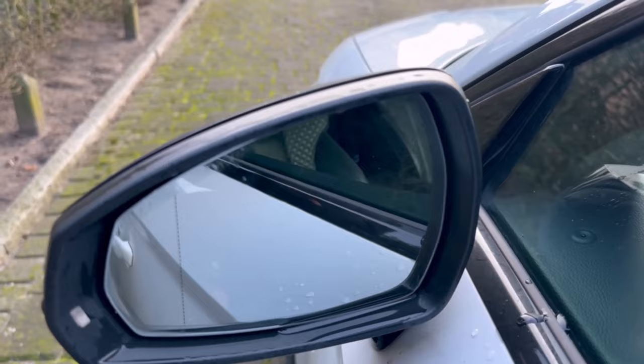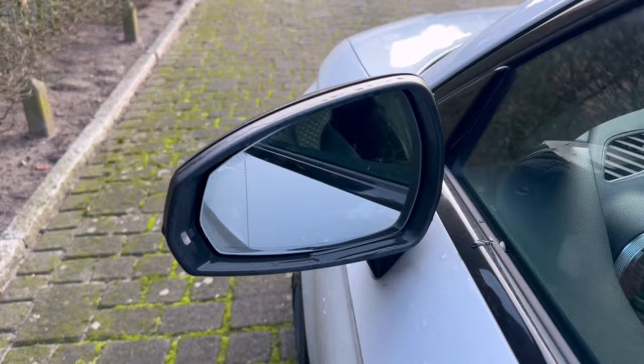Would you also like to know why you should wipe the side windows of your car with shaving foam? Then be sure to watch the video I'm linking here. You would make me really happy if you click the like button and subscribe to my channel.